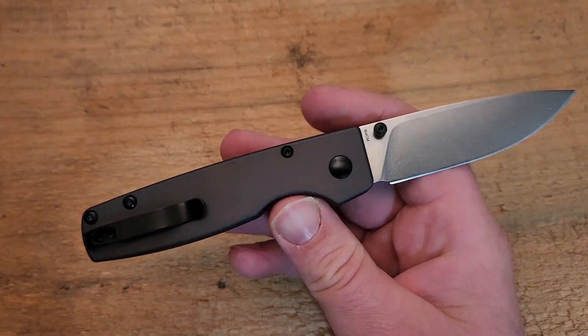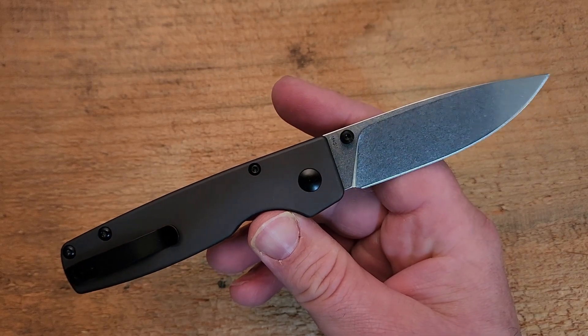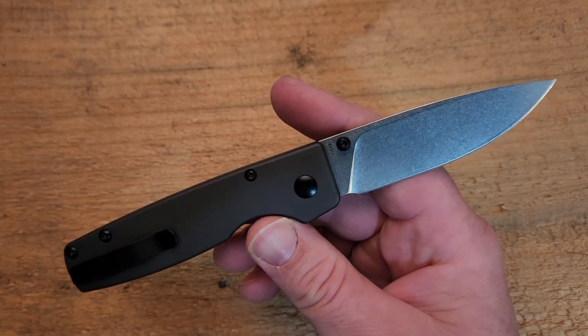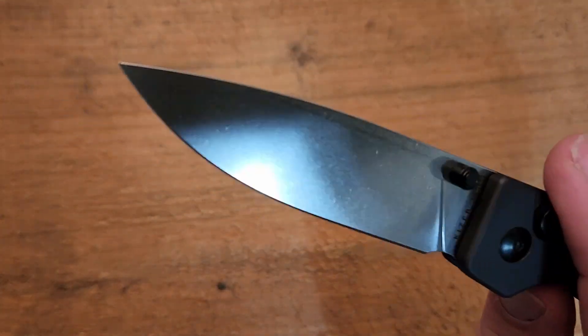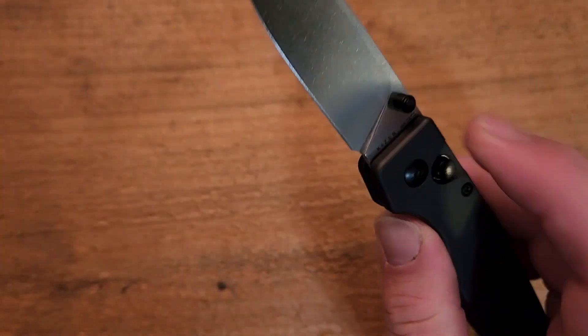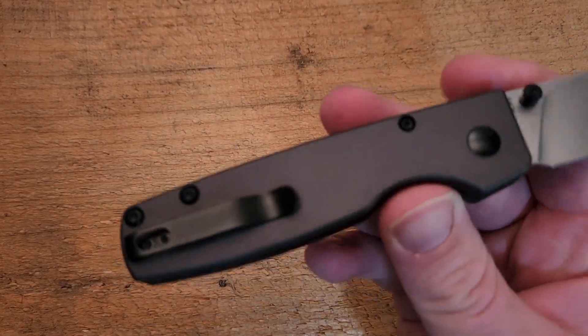I'll get to my primary issue with this knife — I do have an issue with it, but it's not anything major, especially for most of you watching. Quick rundown on the materials and construction: we have a drop point 154CM flat ground blade, very nicely done. Moving on — bearing pivot, button lock with thumb stud deployment, or of course you can do the old button lock flick. Aluminum handle.